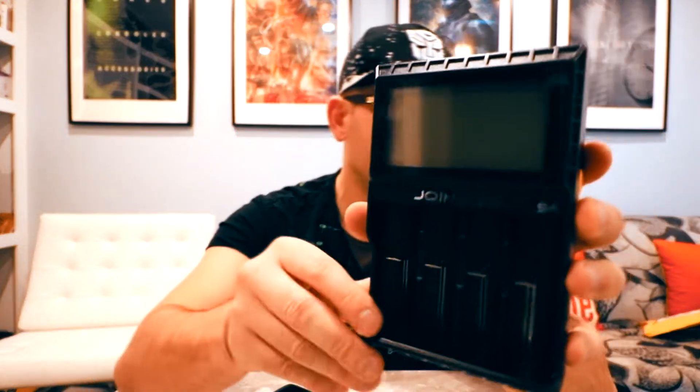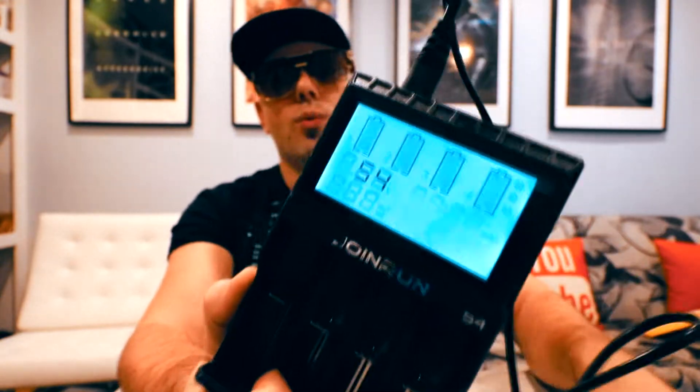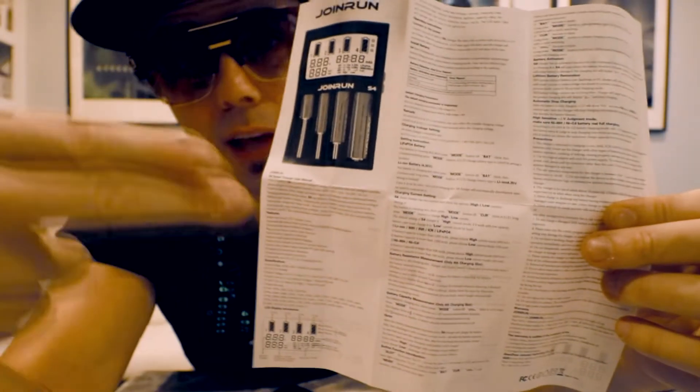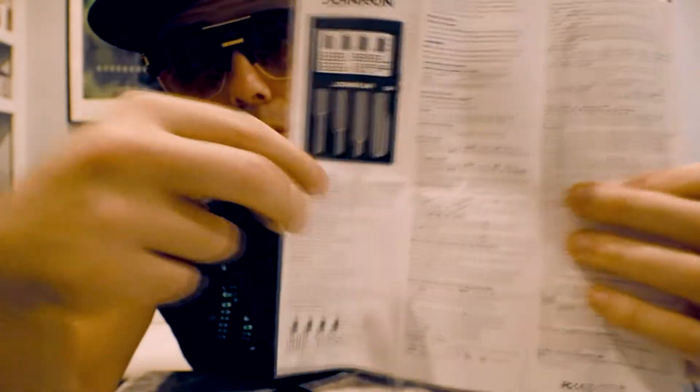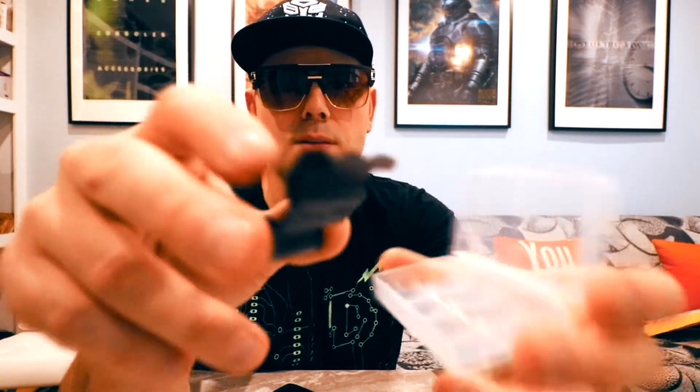It's very large, as you can see. You need to hook this up to your wall. It comes with its own manual. This is one of those moments where you definitely need to read the manual to understand what is happening with the device. It also comes with a plastic piece — I think it's to hold your batteries — and it came with some sort of a stand.